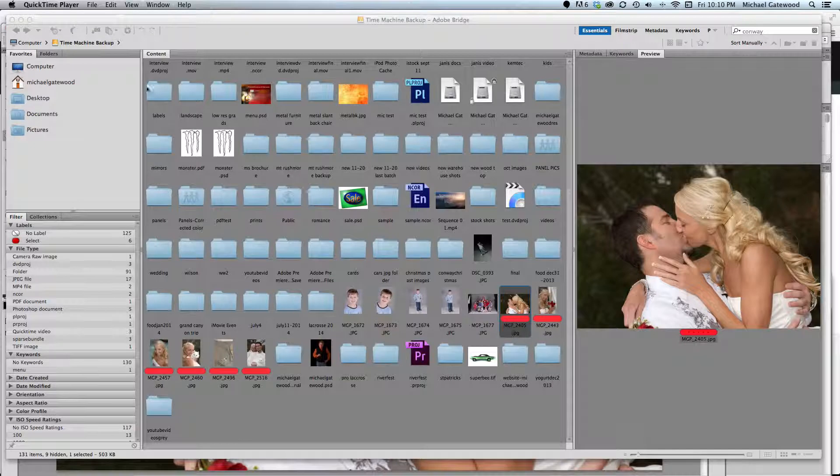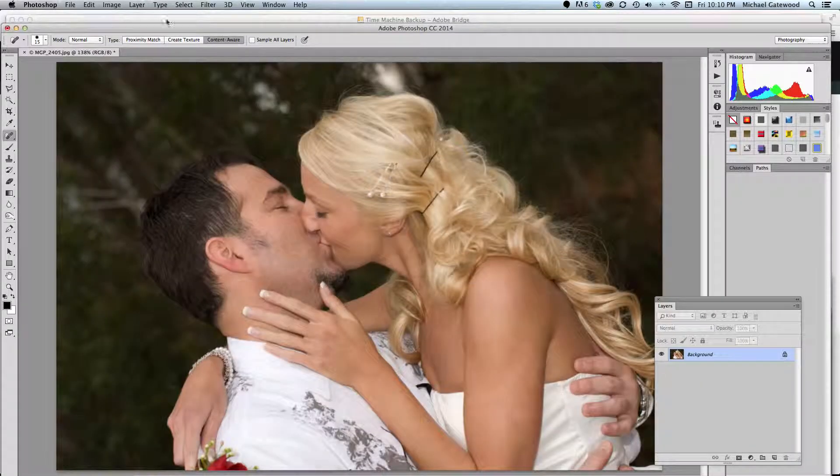When you're using it, just remember that you've got all kinds of options. You can go with blend modes and a proximity match or create texture. But one of the options I'm choosing, especially in CC 2014, is content aware. That basically means it looks at the area, takes the surrounding area, and fills it in. One other option is to sample all layers, so any imperfections you're getting rid of would happen on a separate layer. If you have this checked, you'll have the ability to sample from a layer below and put that fix on the layer above the image.